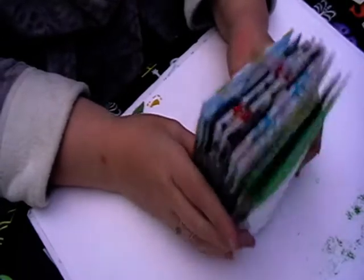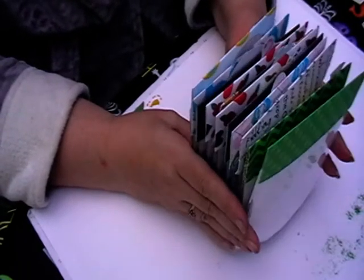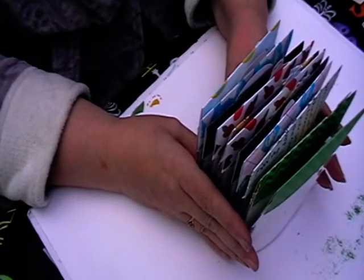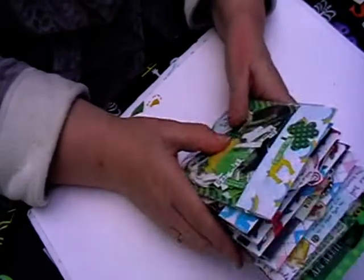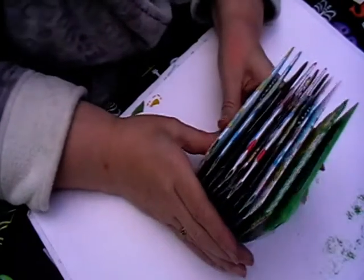If you follow me on Instagram and Facebook, and if you're in my Crafting Divas group or in Pocket Letters and Crafts, then you would have seen some of these already, but I haven't shown them all.